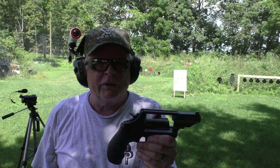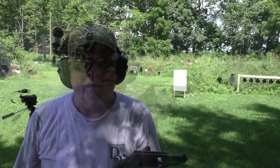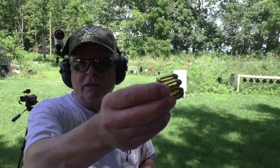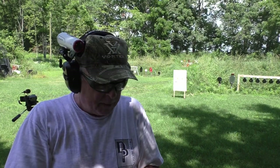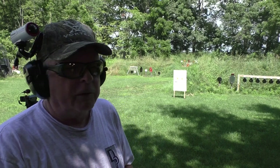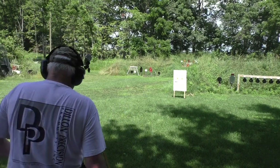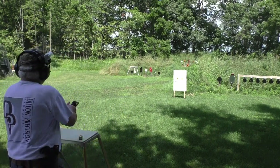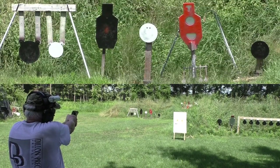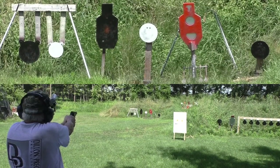Let's move it out to 25 yards and see what it'll do. The Governor is 29 ounces empty, a little more with six rounds of .45 ACP hand loads. We're going to try 25 yards — starting on the solo end, aiming low just to see where it hits. And it hit low.